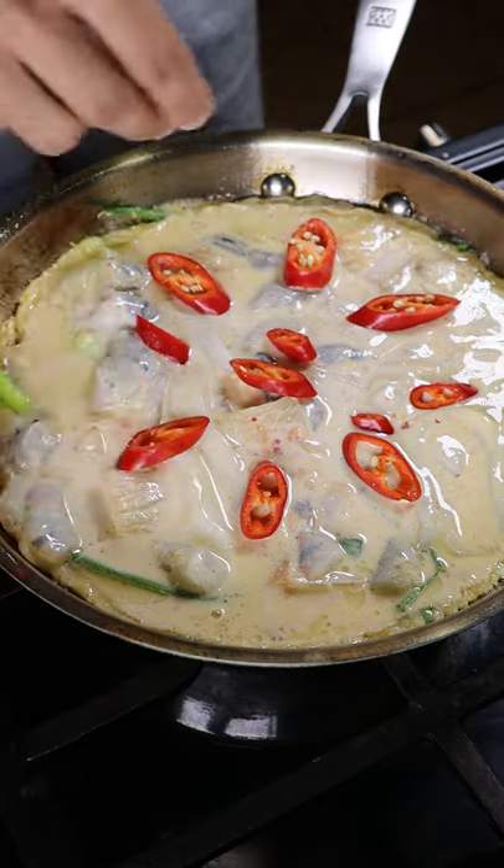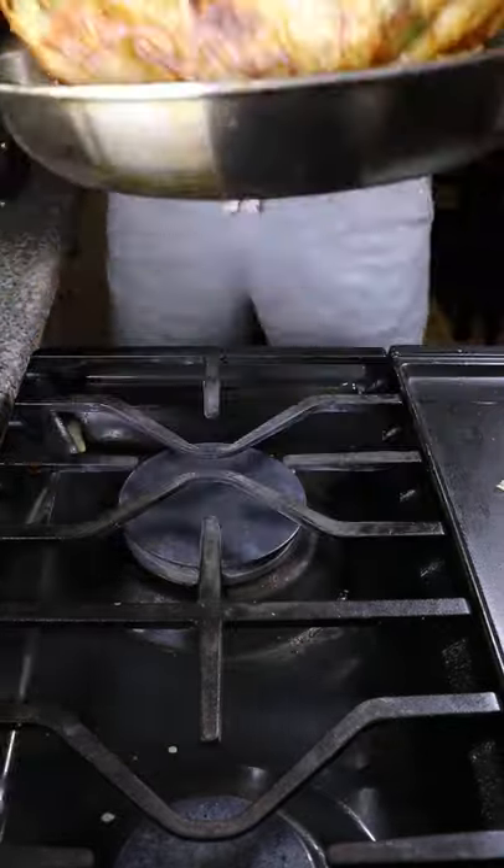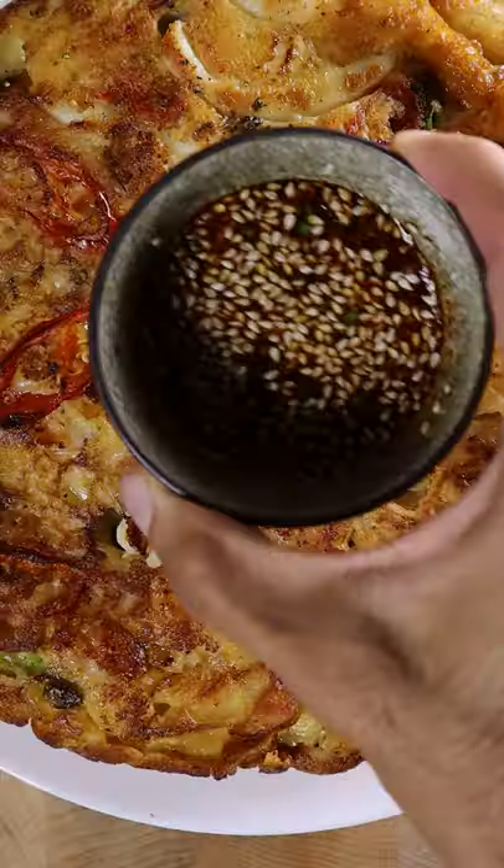Get a non-stick pan on medium heat with some high smoke point oil, and pour in your batter with the red chilies. Let one side cook, flip, and repeat until it gets nice and crispy. That's it — enjoy!